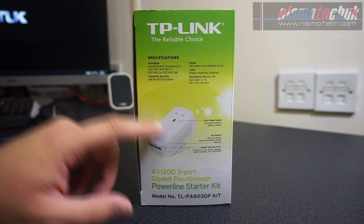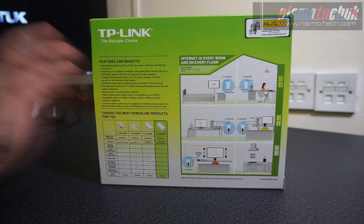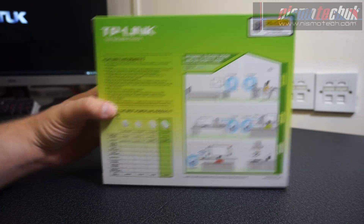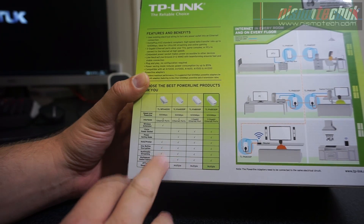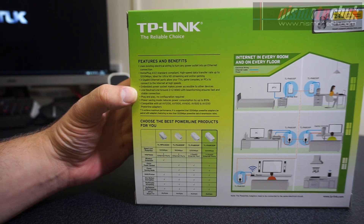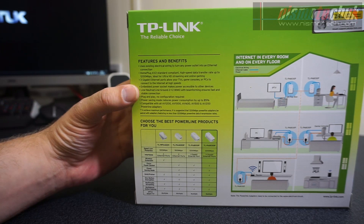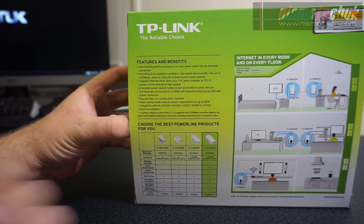You've also got dimensions of the unit and the pair button on that side. On the other side you've got the package contents and a little demonstration image of how to connect the powerline adapters. On the back there's an image showing the various connection options for the units, plus a guide to help decide which powerline adapter is best for you. It's also compatible with other powerline adapters — AV1200, 1600, 500, and 200 — so you can extend into various different rooms.